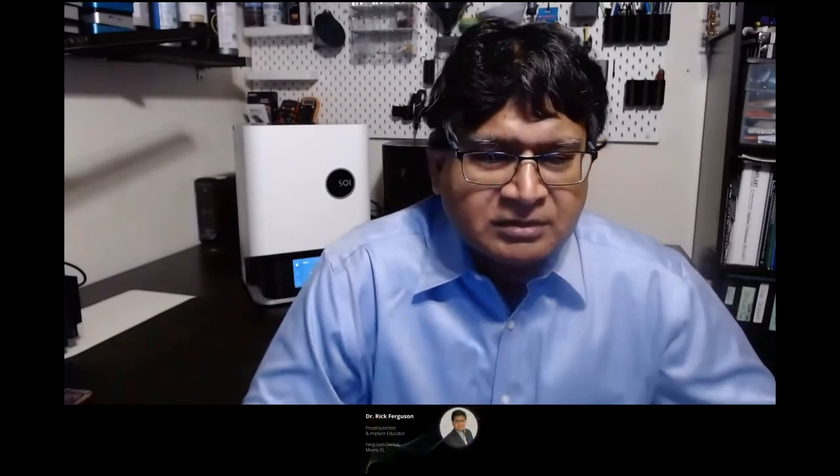Dr. Ferguson, we've taken up a lot of your time and know you're a busy man. We want to thank you one more time for joining us for the live Q&A session. Dr. Ferguson replies: it's been his pleasure, and he thanks Accurata for the opportunity. He lets folks know they can reach him at drferguson@AOL.com with any further questions. Thank you everybody for joining us — we hope to see you for the next webinar. Take care and have a wonderful day.